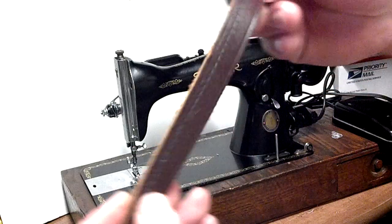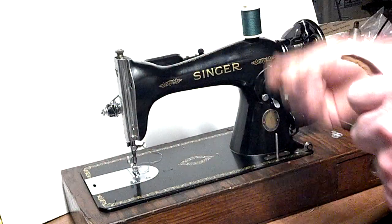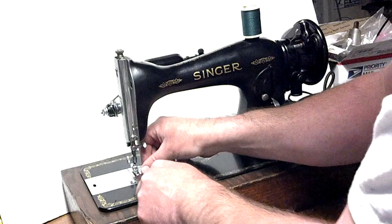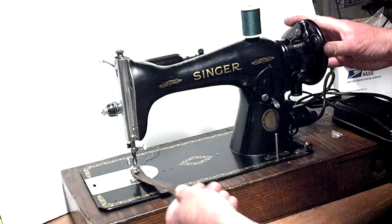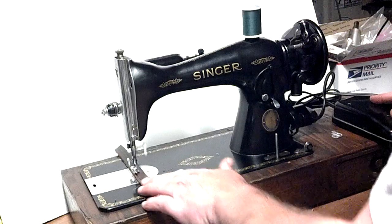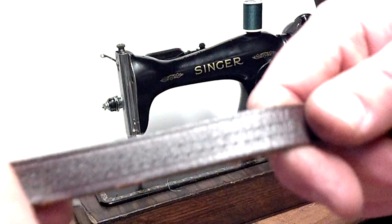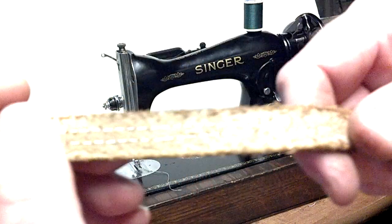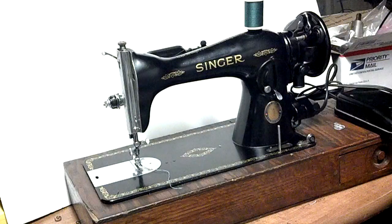Next I have a 1 1/8-inch thick piece of leather belt. Again the same thing.